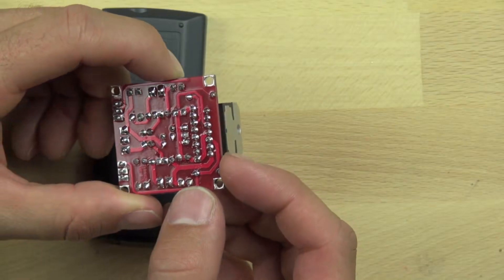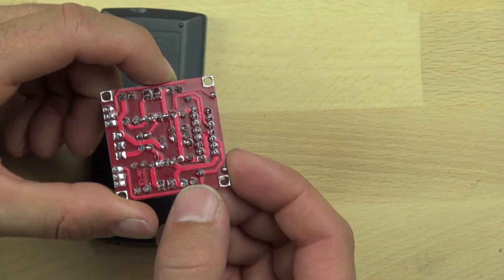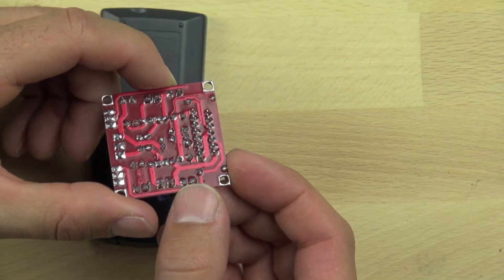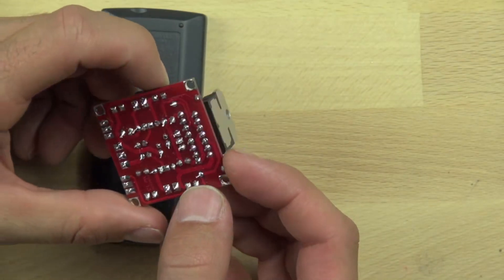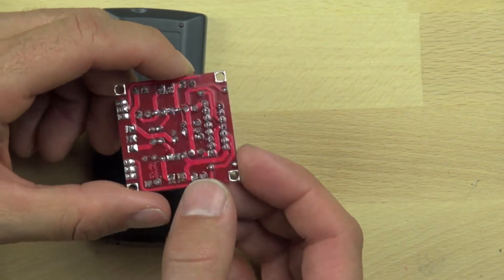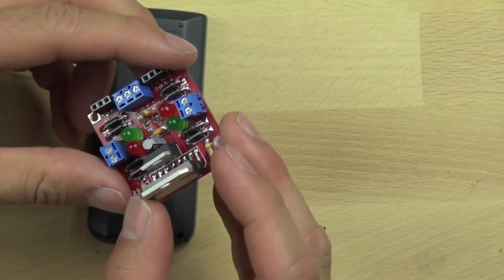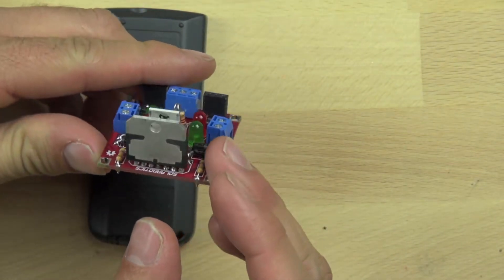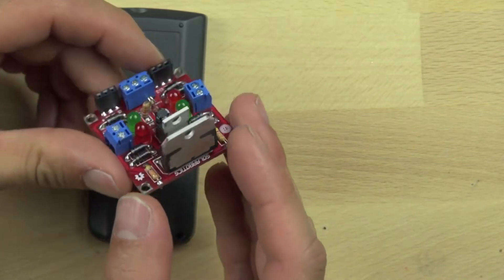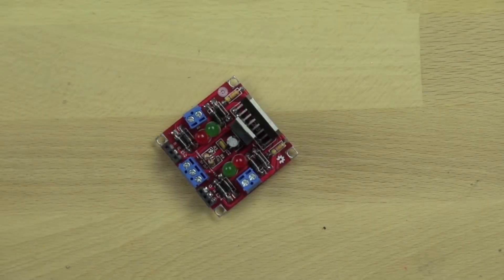We're double-checking to make sure there are no shorts and that all the solder connections look solid. It looks like they are, so that's a good sign. You can see there are no places where the solder has connected across, and you can see the top of the board — all the components are sitting flush and they're in their correct locations. That's pretty much it — that's our L298 motor controller that we're going to use to drive the motors on our BitsyBot.